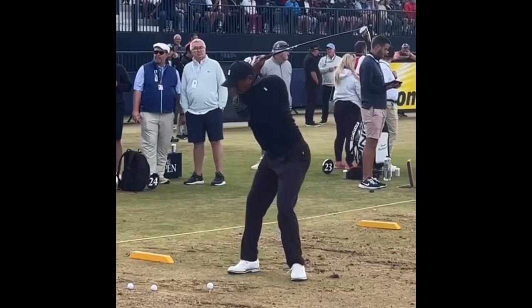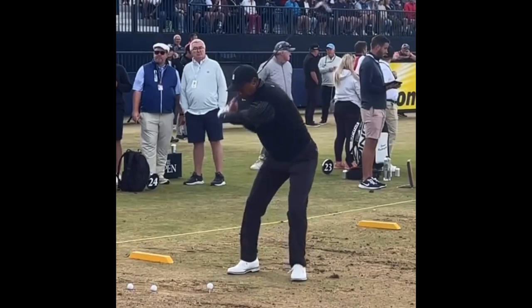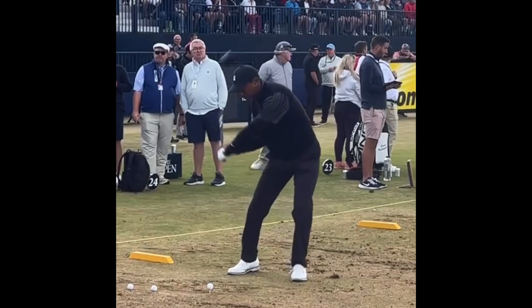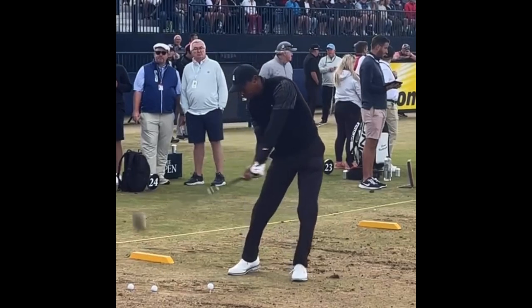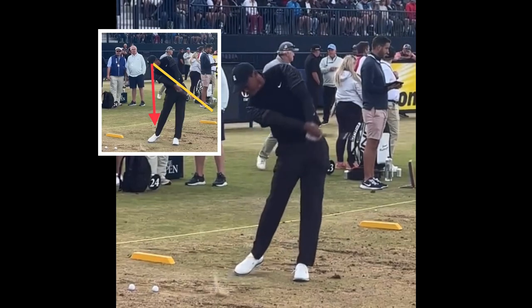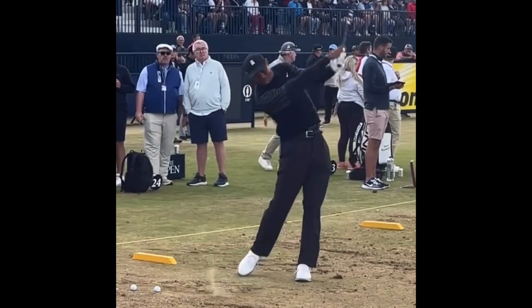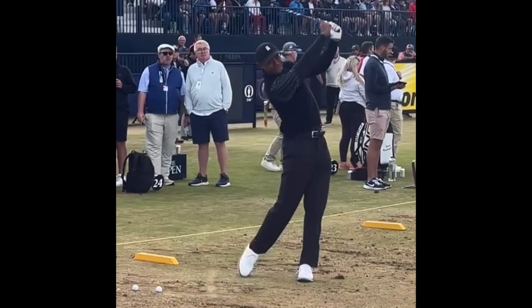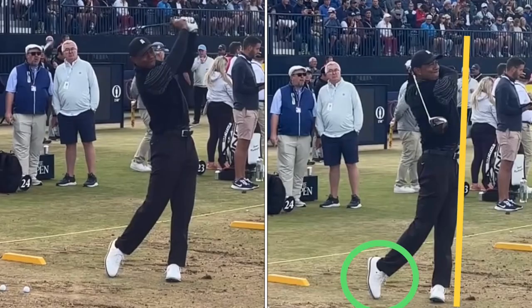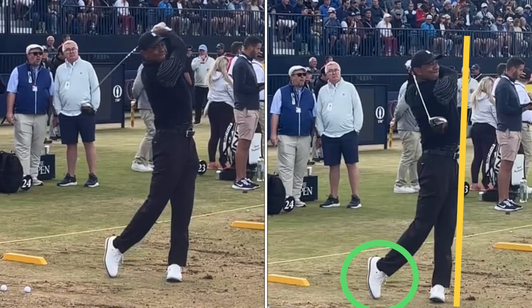You could put a soccer ball between those knees — it would be awesome. Good lag, staying behind it. He's got that secondary tilt, perfect position — he's behind the ball. Good extension through right there. He gets up through it nicely with a great balanced finish. The swing is just absolutely what you want, guys.